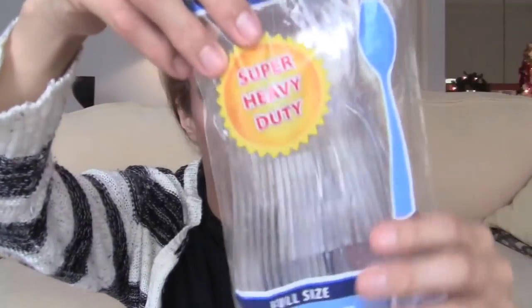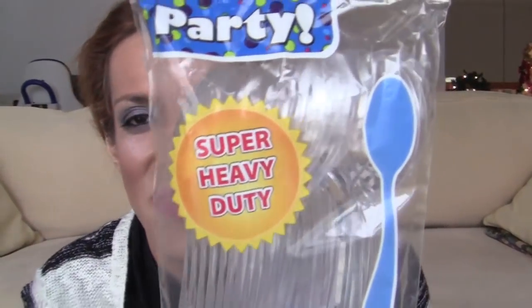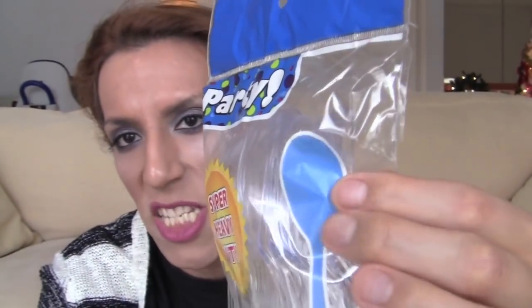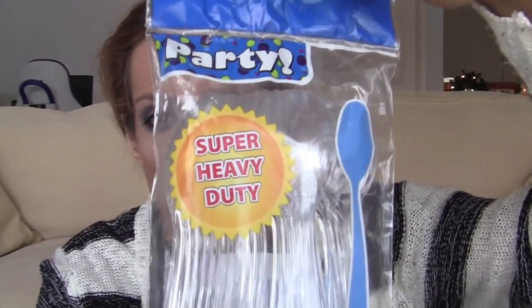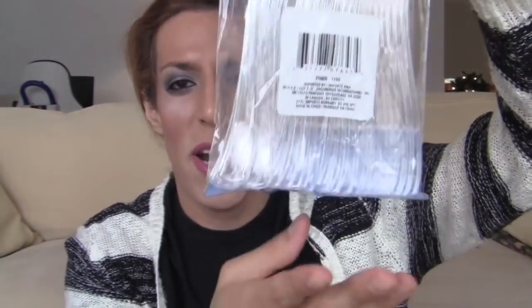Hey guys, it's that time again — I went to Dollar Tree! Let's see what I got. Bag number one: I got these super heavy-duty party full-size 24 spoons set. These are great, you can just use them and dump them and call it a day. Comes with all these spoons — super heavy-duty. There's a party, a diva squad party!